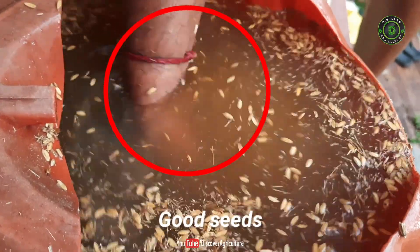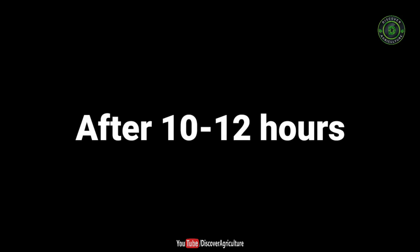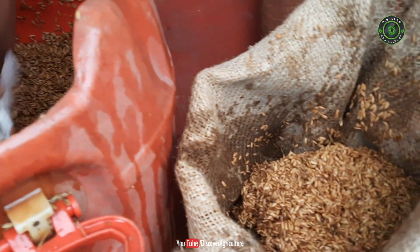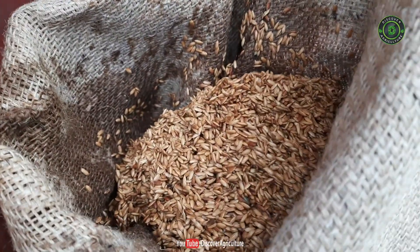By this method, damaged seeds are easily removed. Then soak the seeds in water for 12 hours. Later, remove the water and cover them with a moist gunny bag or sack for 8 hours, for example from morning to evening.